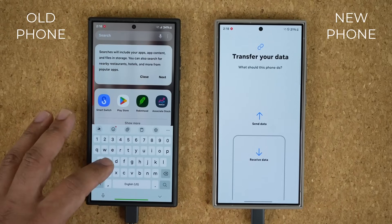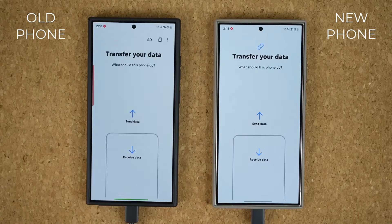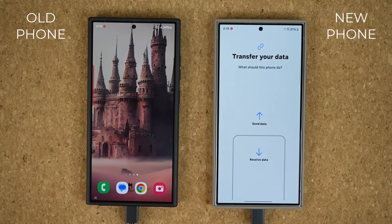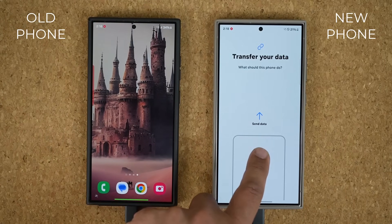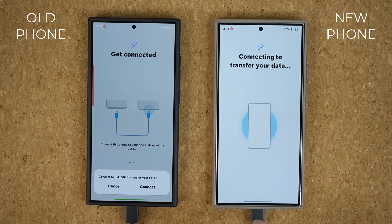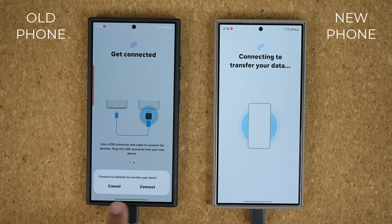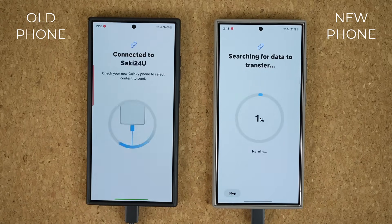Let me show you this so you don't get confused. If you see it on the old phone, you just tap on 'Send Data.' But in this case on the new phone, I'm just going to tap 'Receive Data.' It is automatically going to connect to the other phone, and then at the bottom I tap on 'Connect.' It's going to start to search that phone and gather all the data information to transfer over. Let's wait for that — it should be done pretty quickly.